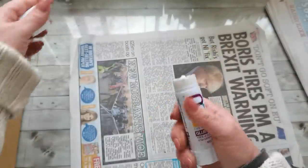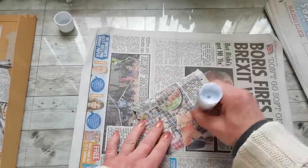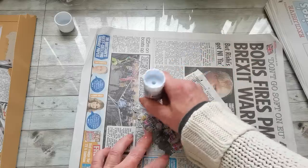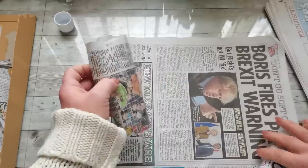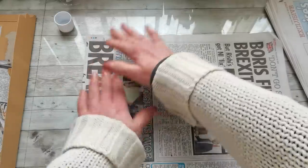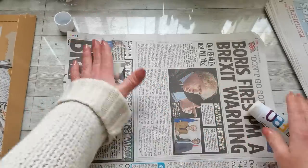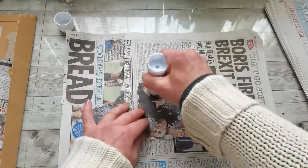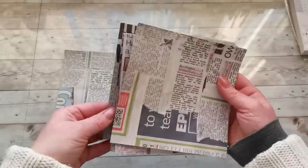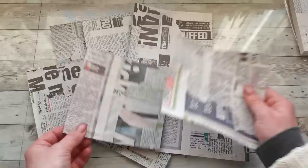I'm going to take a glue stick and always take one small piece, apply the glue, and glue it onto the large piece. It doesn't matter which way — I'm making a little collage out of my newspapers. It's just about reinforcing the newspaper. Now I have my six-by-six inch sheets from newspapers done — nine sheets, six by six. That's what you need.